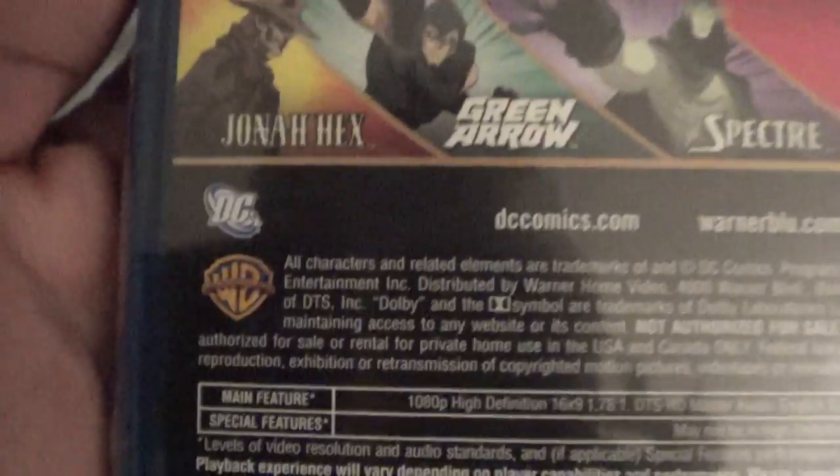It's made by DC and Warner Brothers. It's rated PG-13. It is 63 minutes. You can see the Warner Premiere logo right here.